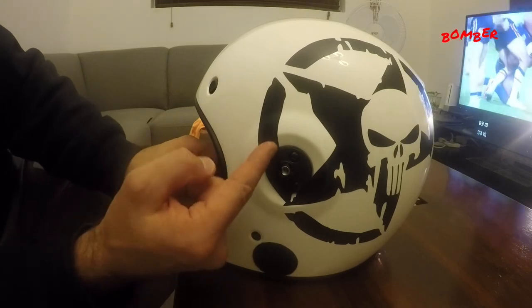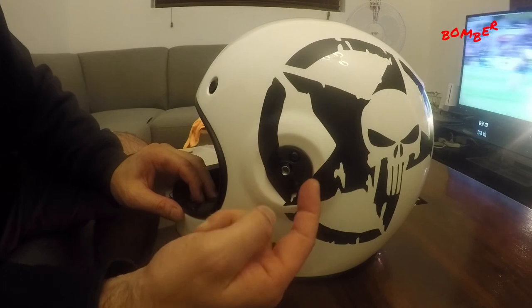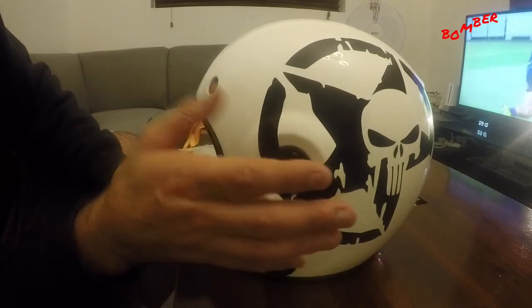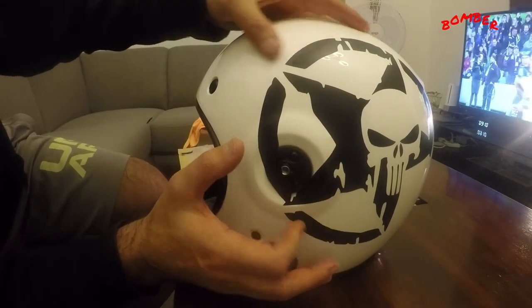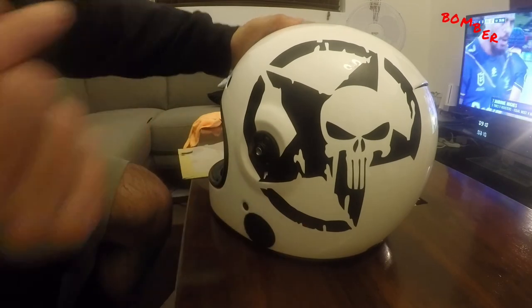I've left this edge, and what I'll do is run my blade and cut it off nice and tight. Once I cut it tight it'll stick the rest down, and when I'm using the visor it'll cover that anyway. Don't forget to subscribe — I'm going to keep working and I'll show you the finished product.